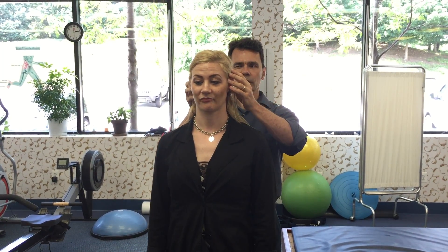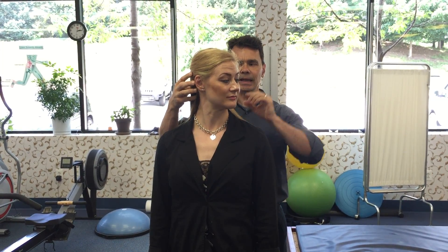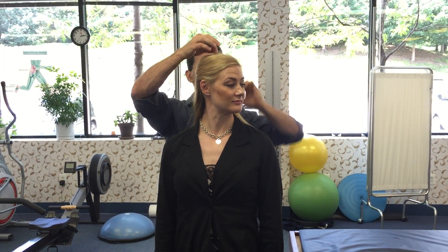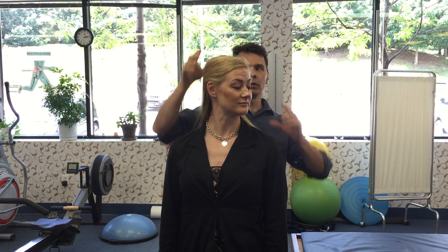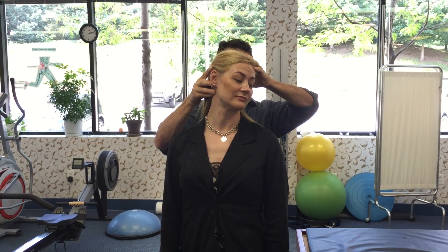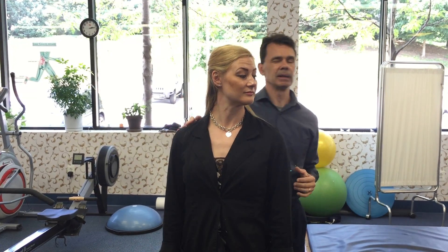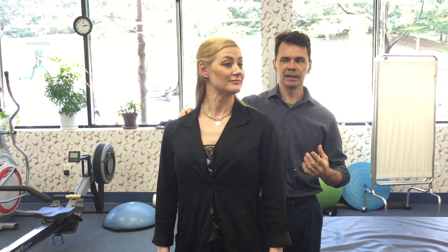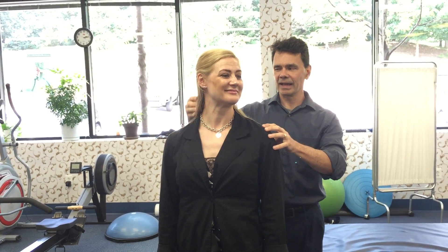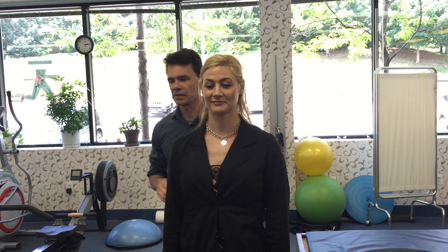Then we're gonna do neck rotation. She's gonna turn her head this way, and you can see that Kim is keeping that imaginary thread going through the head, lifting her upward — keeping that great posture, not going down or to the side. She's gonna breathe in, breathe out, relaxing that tension right there. And again she's gonna repeat that on the opposite side.